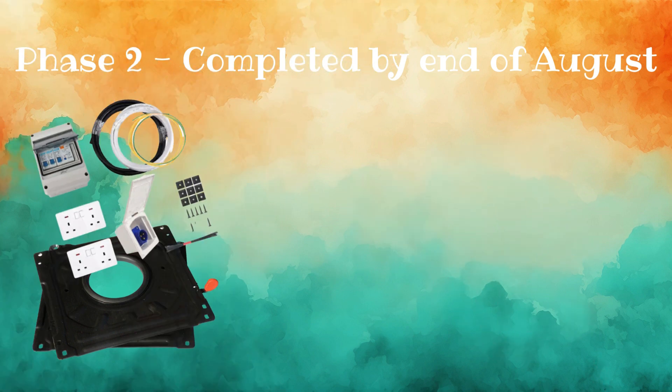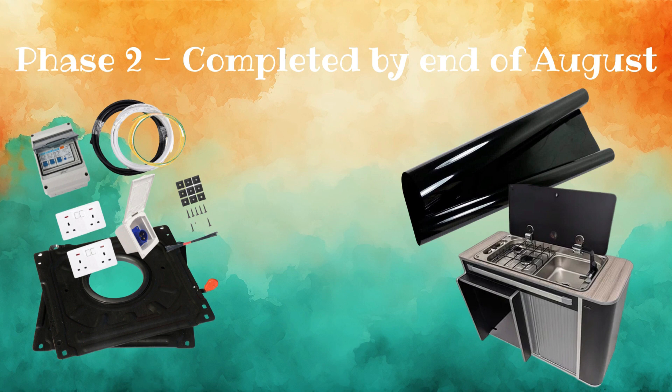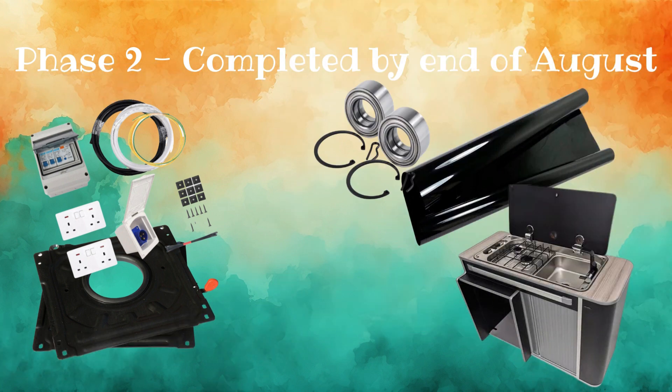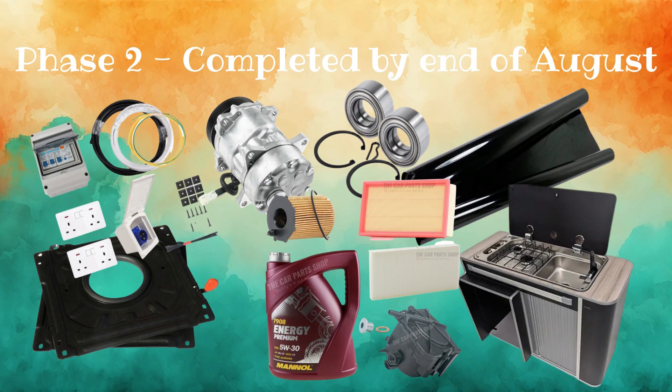Then once we get back from our festival we'll move on to phase 2 of the build, which needs to be completed before we go to France at the end of August. This is a mammoth task and includes installing Captain Swivels to the front seats, installing a 12 and 240 volt system with split charge relay and leisure batteries, tinting the windows, building a kitchen unit with integrated sink and fridge, changing the wheel bearings, fixing the aircon and giving him a full service.